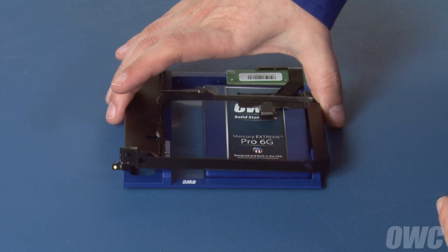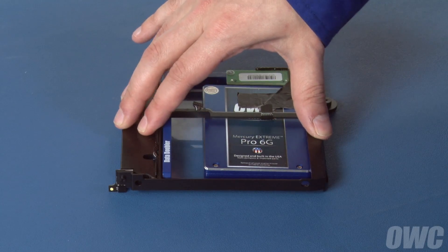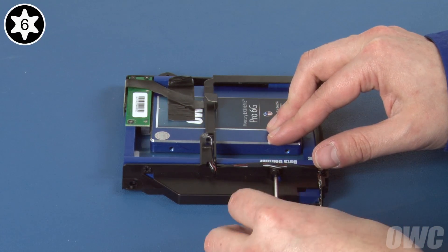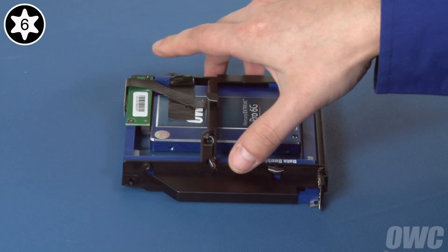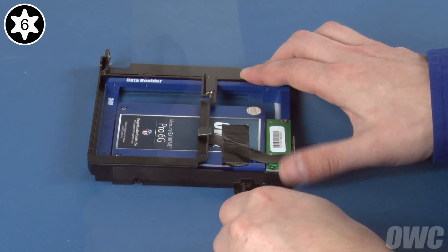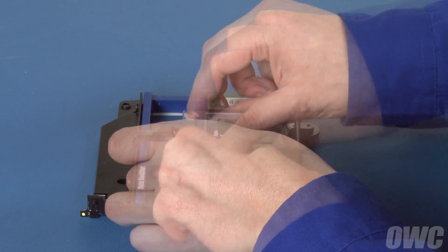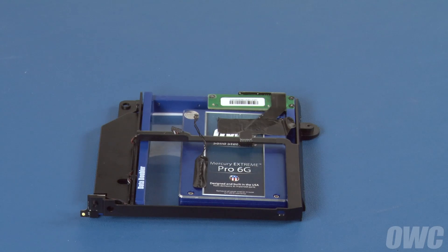Set the drive carrier over the data doubler, making sure that the SATA cable hooks around the center bar and isn't trapped underneath. Next, replace the screws that hold the data doubler to the carrier — you may need to adjust the carrier a little so that the holes line up. Once the four screws have been replaced, place the sensor back in the same approximate position as it was on the optical drive. There should be enough residual adhesive to allow it to stick.